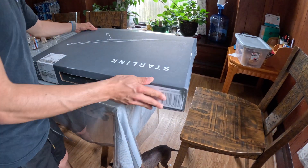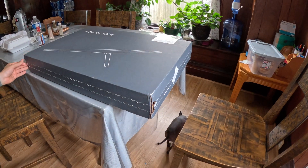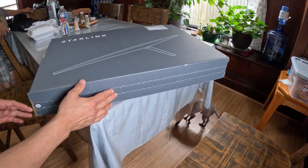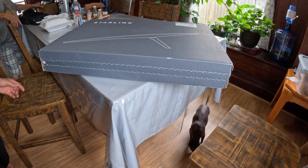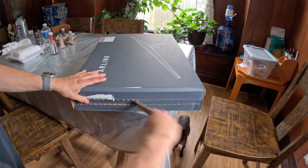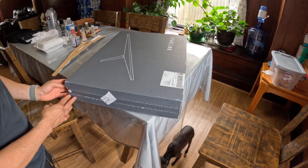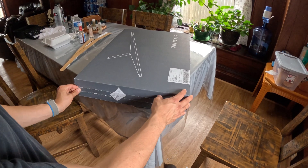Here we have the Starlink Roam package. I'll be taking it to Mexico with me so I can have some service out in the mountains. Let's see how easy this thing is to set up — it should be pretty simple.